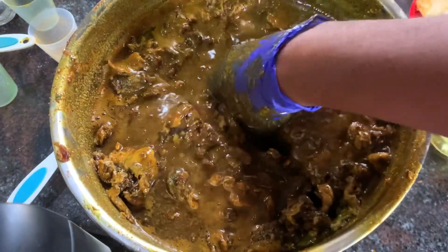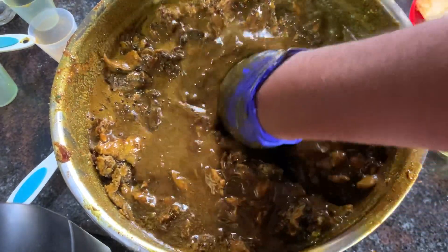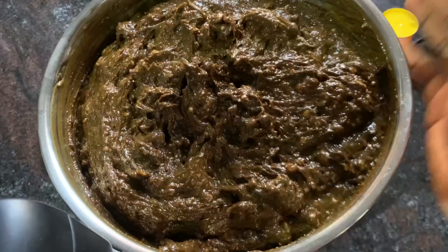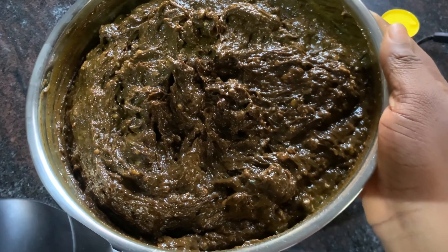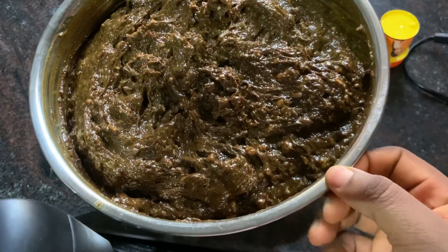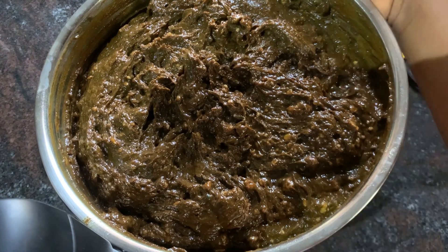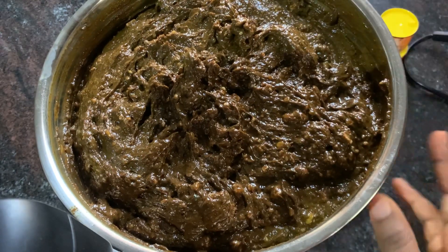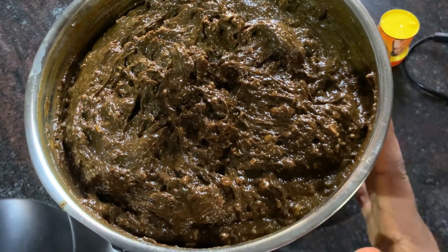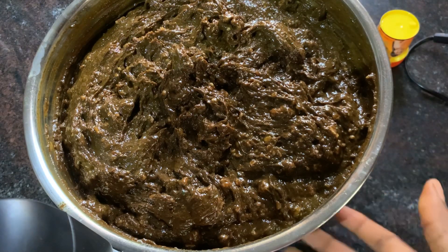I'm going to take my time to mix this very well until everything is fully incorporated. The black soap is ready now — as you can see, the consistency is very, very thick. I want to leave this overnight because of some lumps inside. I really want it to ferment well before packing it, so I'll leave it overnight and then remix it tomorrow before packing.